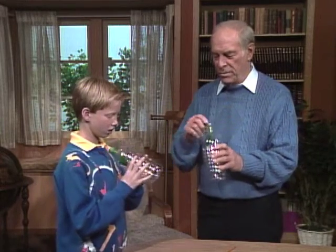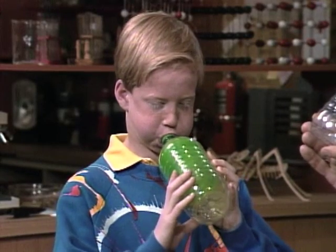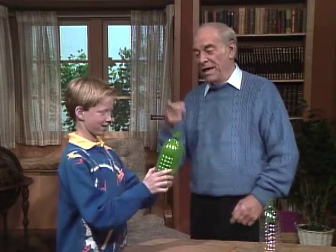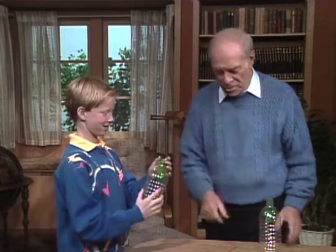Okay, trade bottles — I'll do what you do now. What do I have to do? Very good. Now hold it up, and with the other hand command it to go down. There it goes down!